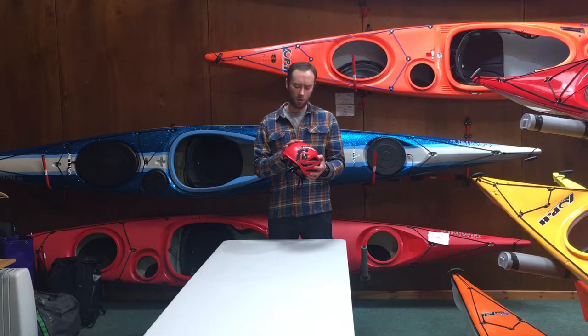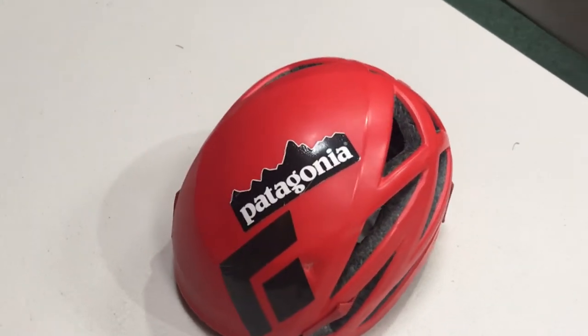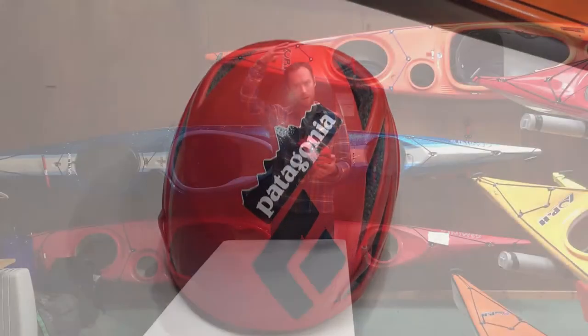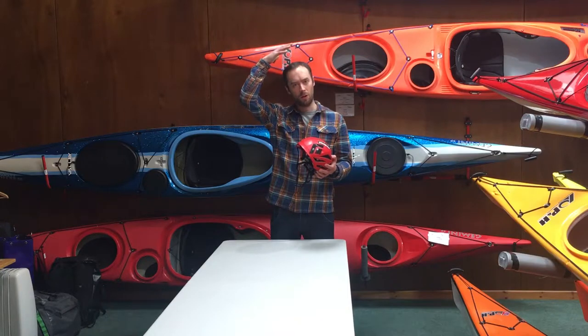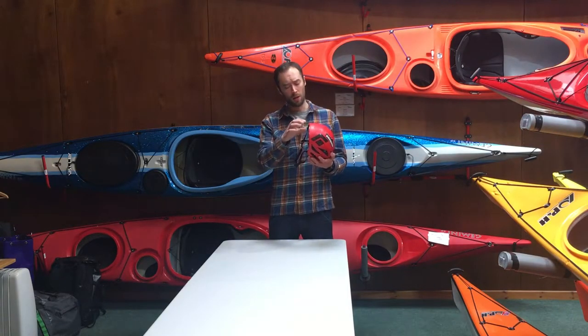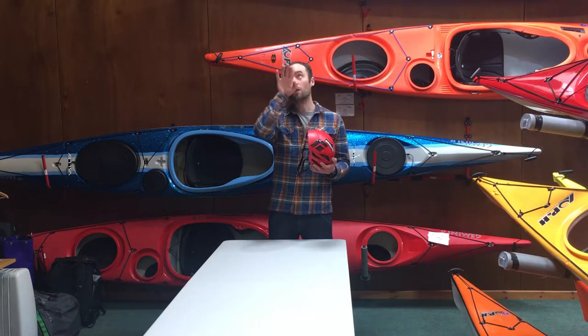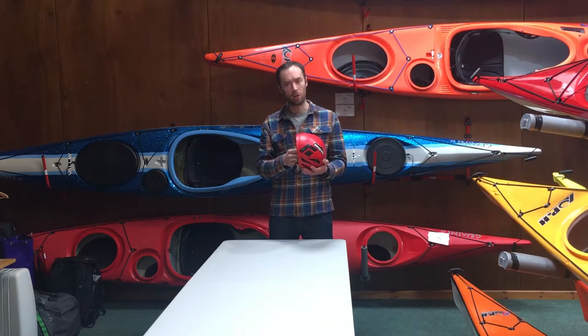Unlike the Petzl Scirocco, the thing that makes this really unique is the low volume across the top of the head. A lot of helmets, because of the foam on the top to protect from impact, give you a lot of volume and that causes issues if you're under overhangs or trying to look up. It also reduces the volume off the front of the helmet here, so you don't have a peak when you're trying to look up.